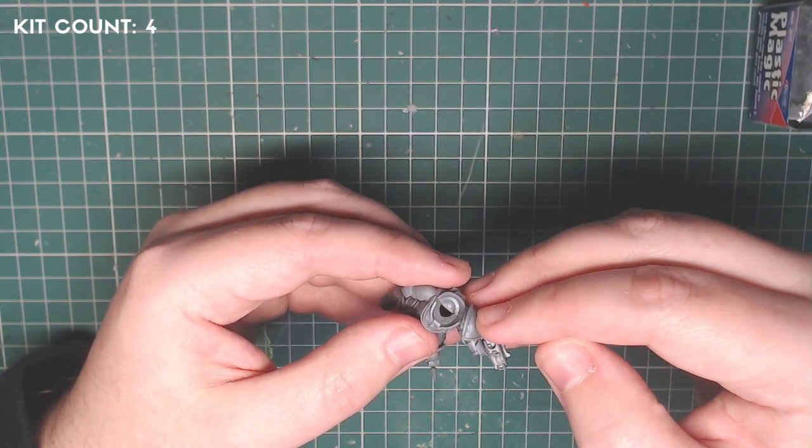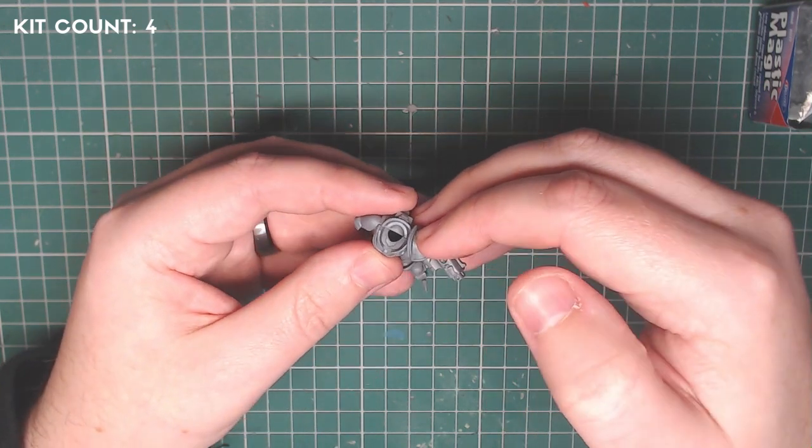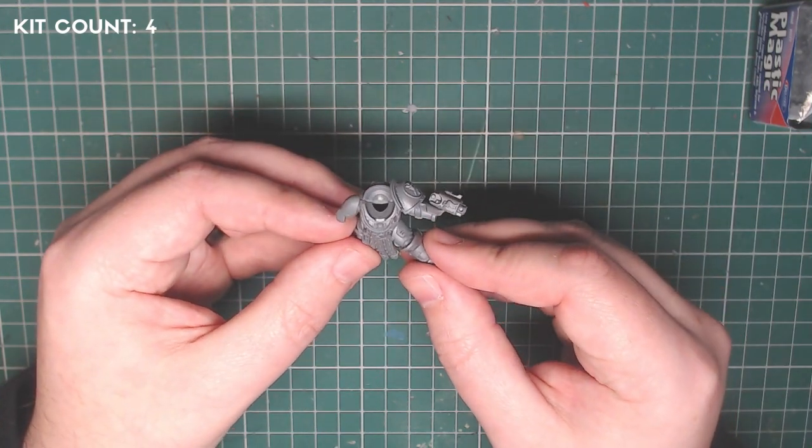Kit number four is the Imperial Fist Primaris Upgrade Sprue, which I'll be using quite a few times. For this next part, I just used one of the shoulder pads.